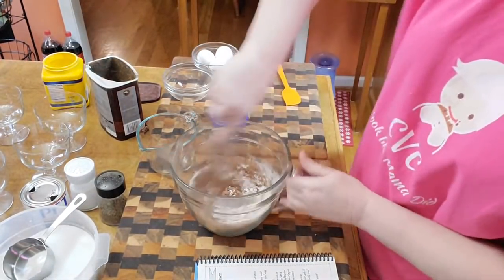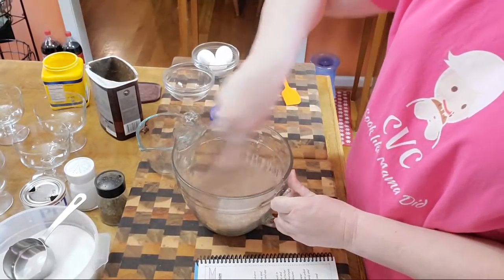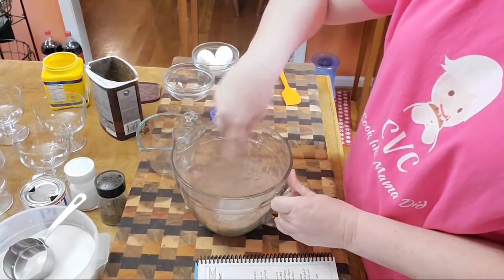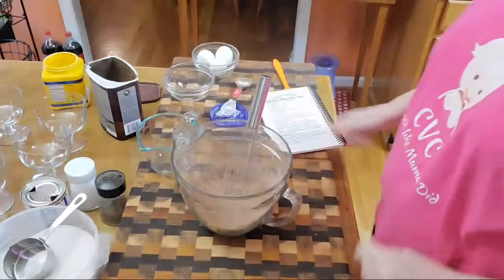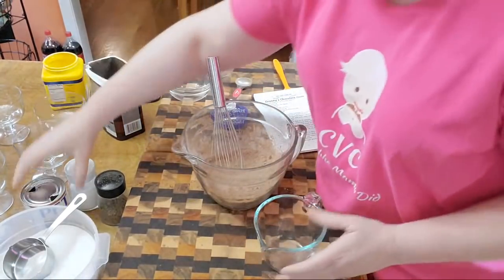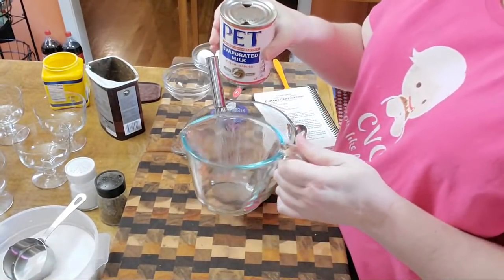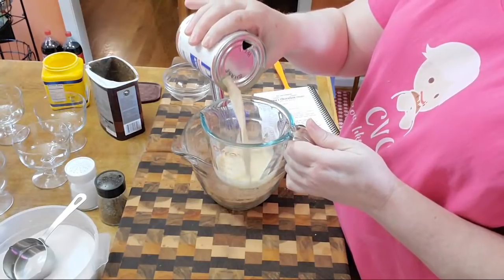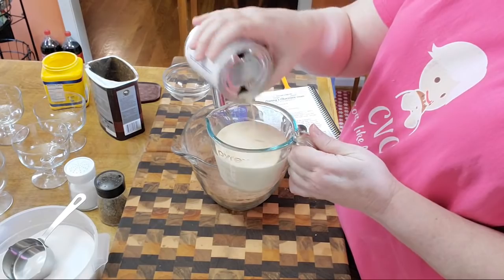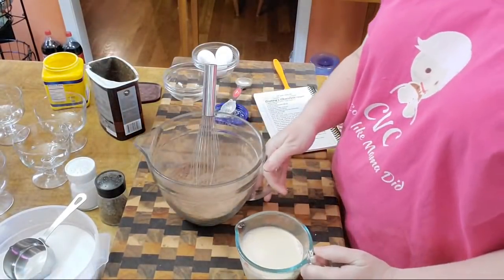I whisk the cornstarch, the cocoa, and the sugar together. So easy, y'all. Then what I do is take a can of milk — since this is going to be pudding I'm actually going to use all milk. Usually I mix it half and half, but today I'll be using a cup of evaporated milk. Sure, you can use a different form of cream if you want to.